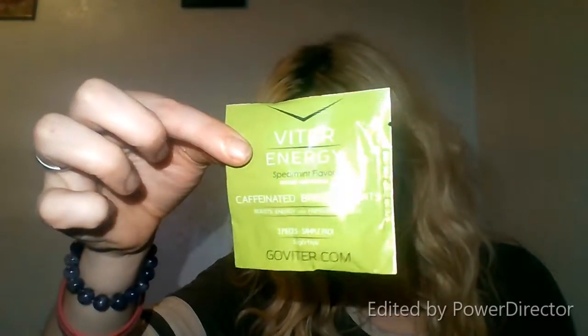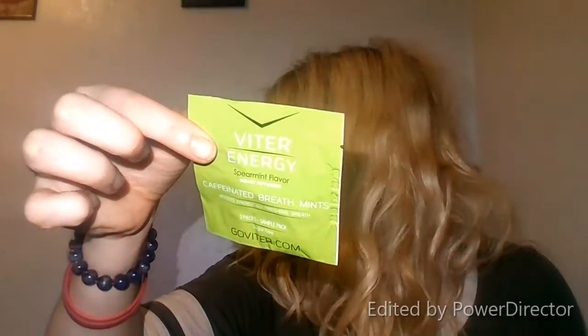There are three pieces in here. There are supplement facts on the package. I got the flavor I chose — they gave me a full size. These are the sample sizes. This is spearmint flavor.